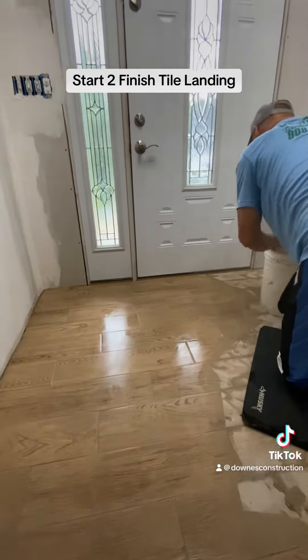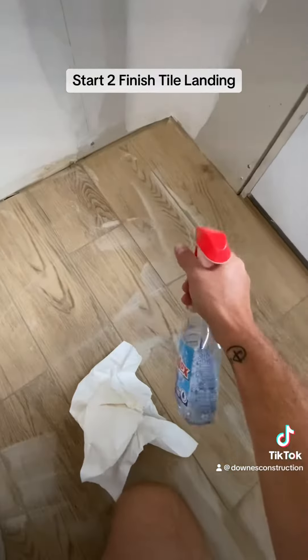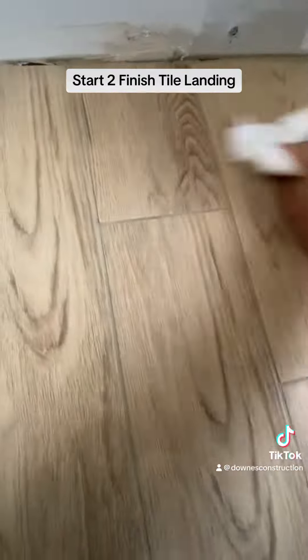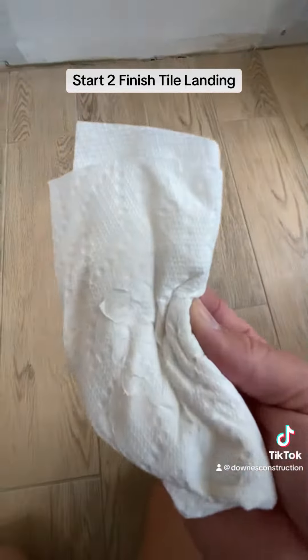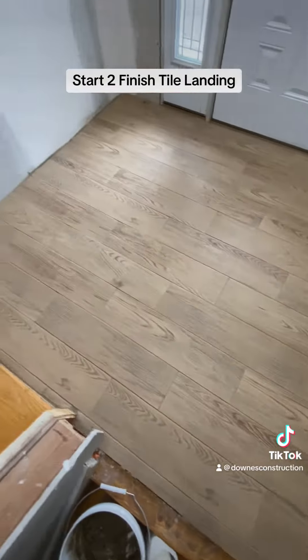It is not a saturated sponge — it is a mostly wrung out sponge — and we wipe the whole floor down and remove all the residue. We then walk away for an hour and let it sit and get hard. We then go back and use a nice product to clean the entirety of the floor. We scrub it, then once we get everything up, we go back with a dry towel and wipe it, making sure there's no residue left.